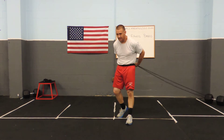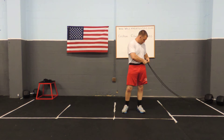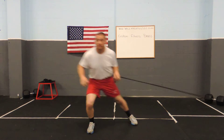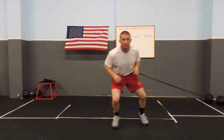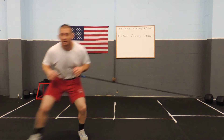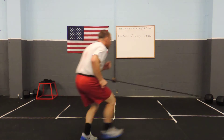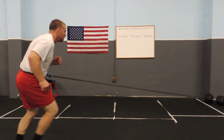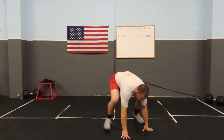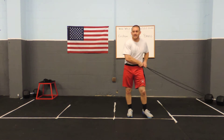Really awesome — I can go right from those techniques right into conditioning. Forward and back, back to conditioning. I can go right from those techniques, from conditioning.